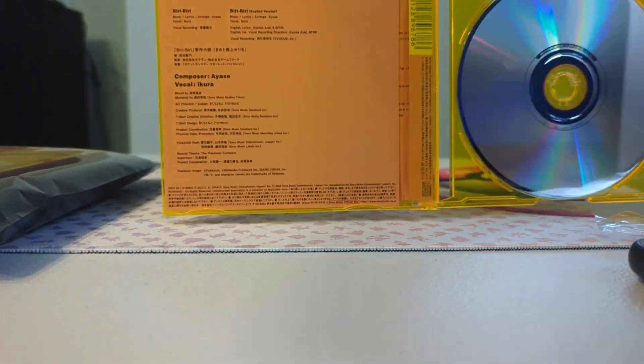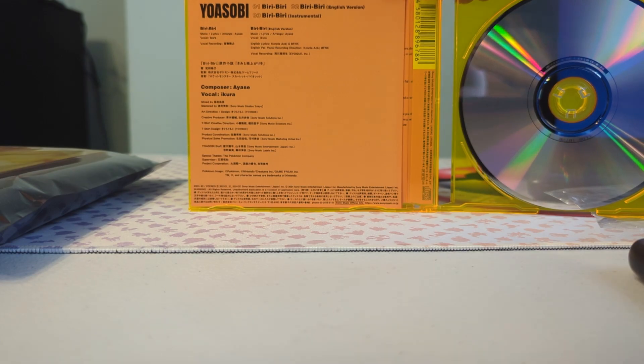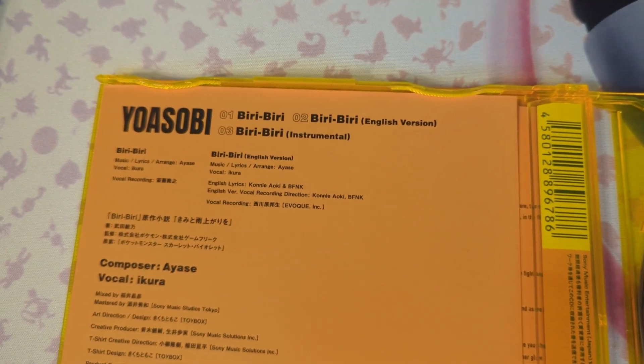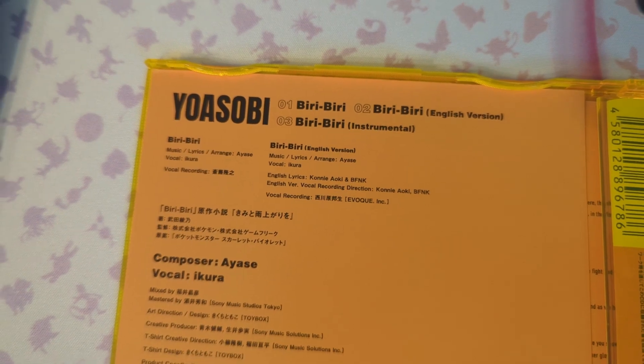Here is the inside. It shows you the info on each of the tracks. I'll actually show you — closer look at this. This is Beery Beery. It comes with the regular version, the English version, and the instrumental version.